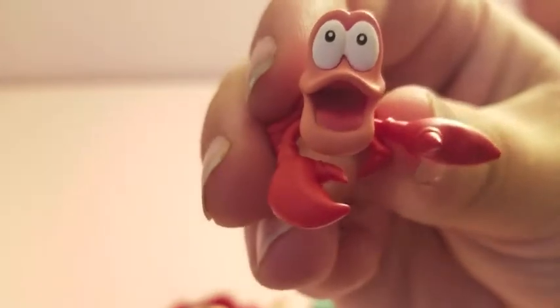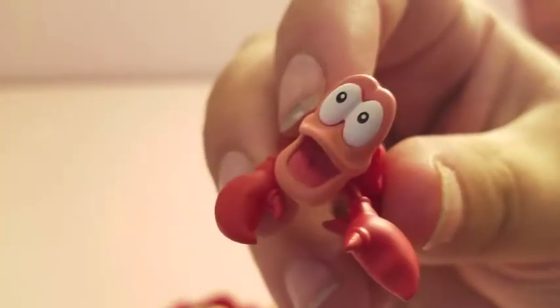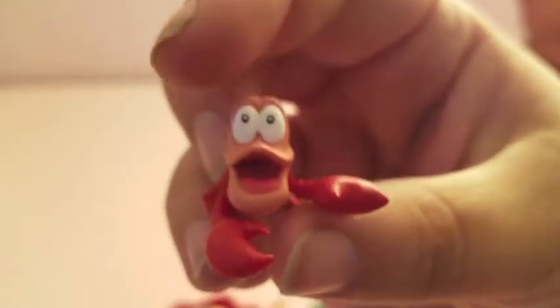Here's Sebastian. There's a little bit of a weird paint job happening on his eyes, but not too bad. Again not poseable, but nicely detailed, and again has the hole in the bottom.